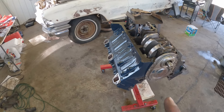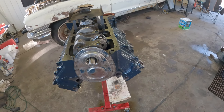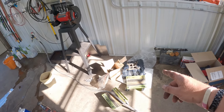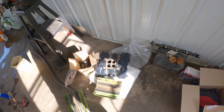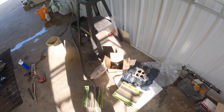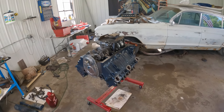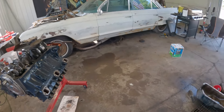All the coats of paint are done on the block and the heads. Intake is all painted and done and ready to go on. Want to get this bottom side finished up first — oil pan is in its final stage of degreasing.